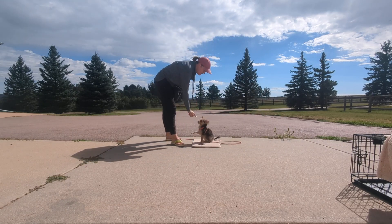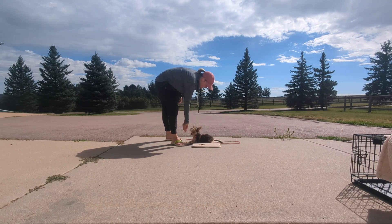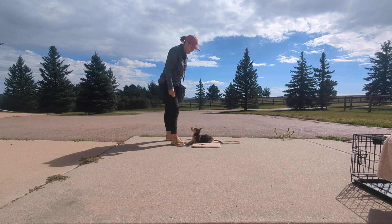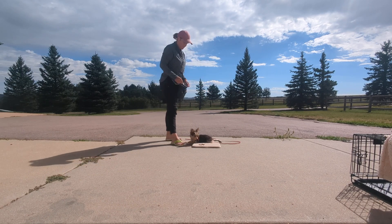He still kind of needs the finger, but I'm fading that. Park it. There you go. Being able to stand up — I spent five days kneeling because he wouldn't allow me to stand up.